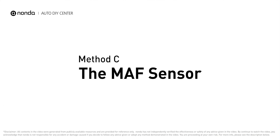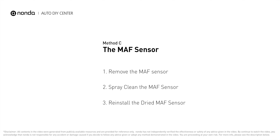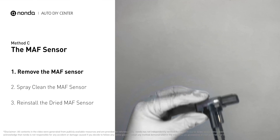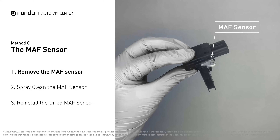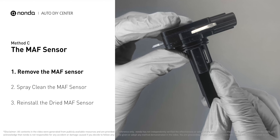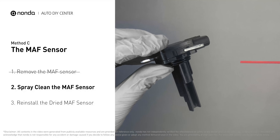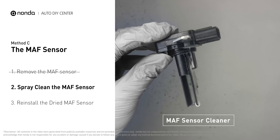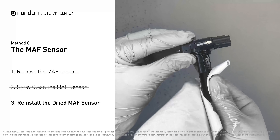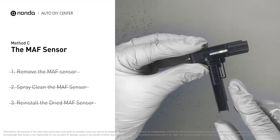Method C: The MAF sensor. MAF sensors are located between the air filter and the throttle body. Carefully remove the MAF sensor from your car and do a quick inspection around. The wire inside often gets dirty and needs to be cleaned. You can spray the MAF sensor cleaner onto the wire perpendicularly to the ground, so that it won't damage the MAF sensor. Reinstall the MAF sensor back in the car after it gets dry.